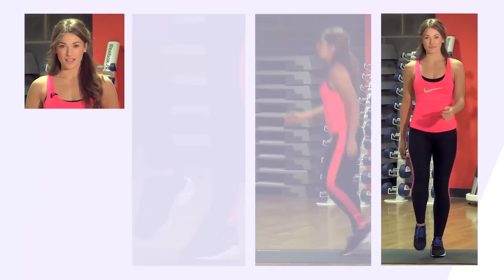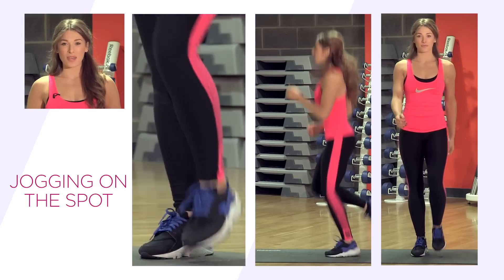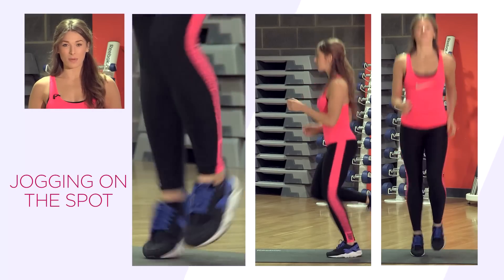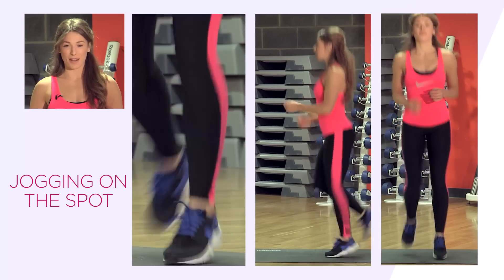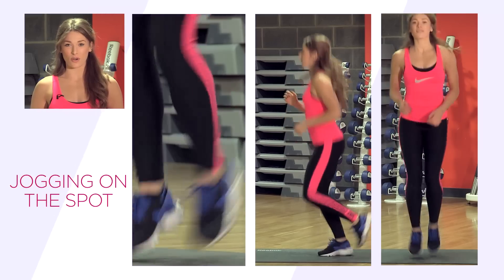We're going to start with jogging in place. We're going to do this for about 30 seconds. This is a nice basic warm-up exercise. Start by marching on the spot. We're going to start to speed this up to prepare your body for a little bit more of a strenuous exercise to come later. Just add in a little bit more motion and increase to a jog.